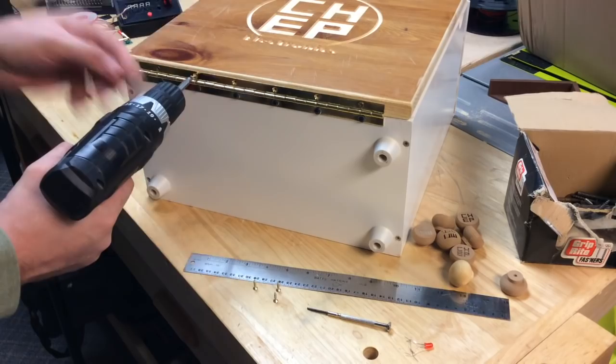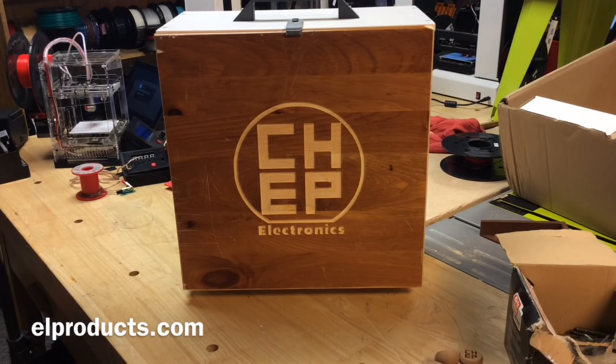Once it was done, I flipped it up and I loved the way it looked. This came out better than I expected.